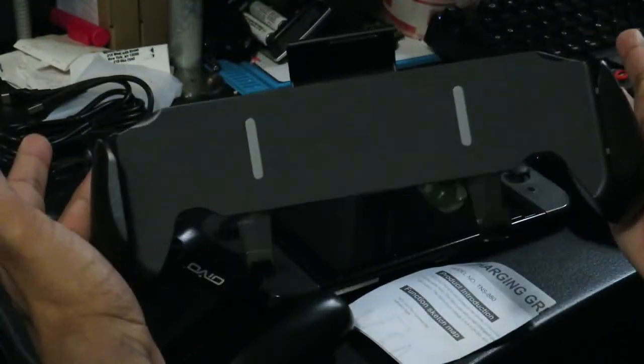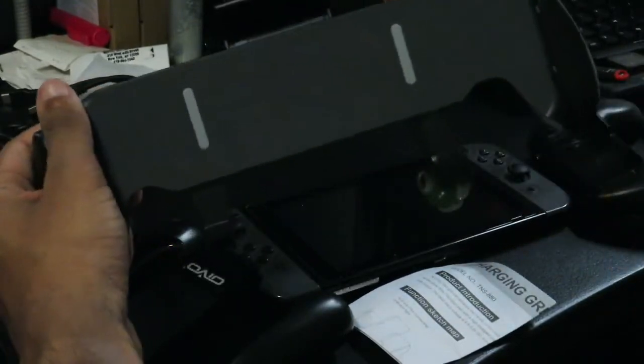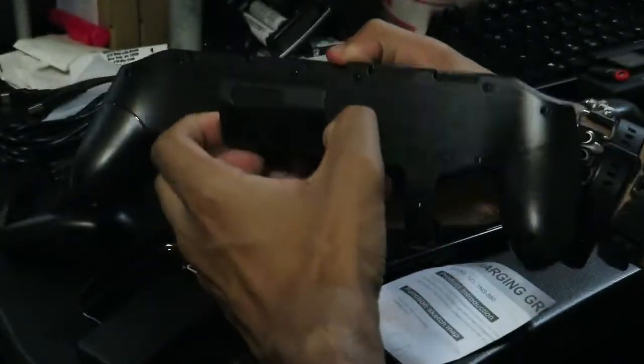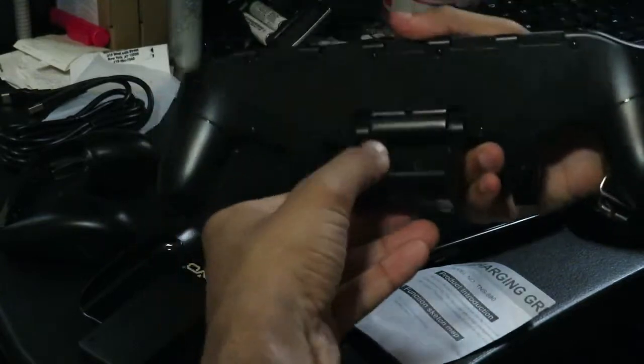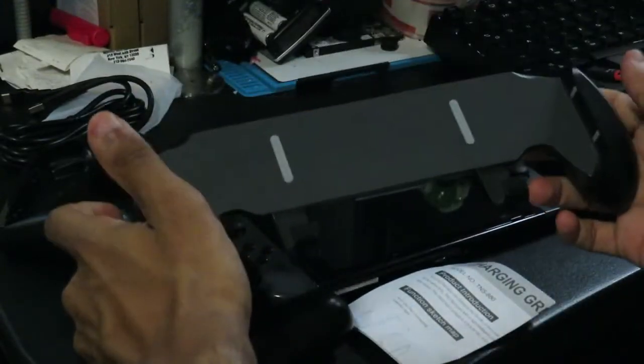This is the actual Switch grip — this is what holds your Nintendo Switch. If you didn't notice when I was showing the back of the box, it does hold four of your Nintendo Switch game cards and it also has kickstand capability, so you can stand it on the desk. Let me get that set up and then I'll show you guys.